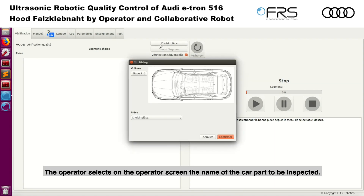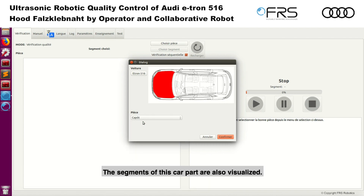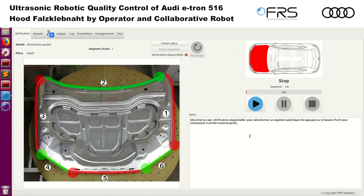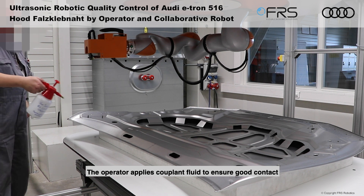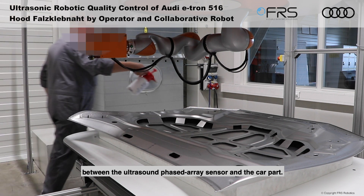The operator selects on the operator screen the name of the car part to be inspected. The segments of the car part are also visualized. The operator applies couplant fluid to ensure good contact between the ultrasound phased array sensor and the car part.